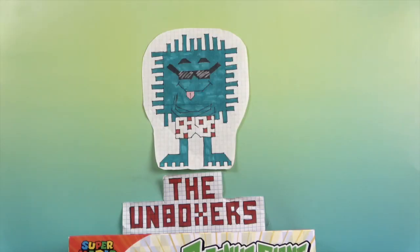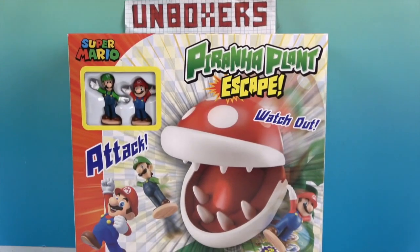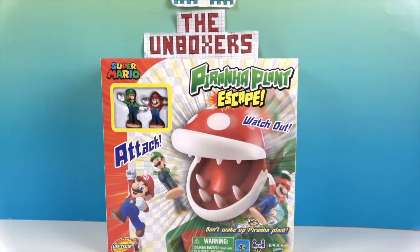Hello and welcome back to the Unboxers! Today we have for you an awesome game called Piranha Plant Escape! This is an awesome Super Mario game and we want to say a great big thank you to Epic Games for sending this to us for free to share with you today.